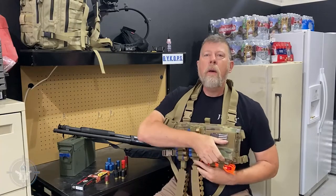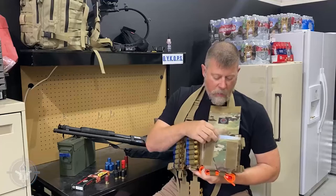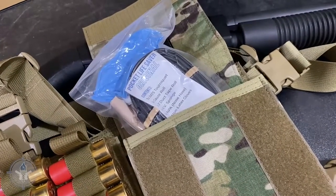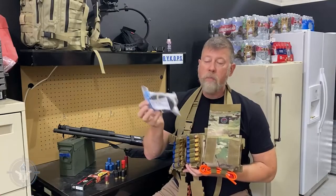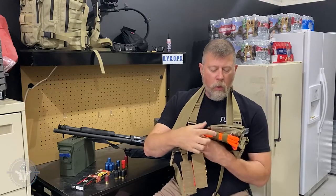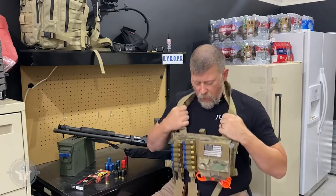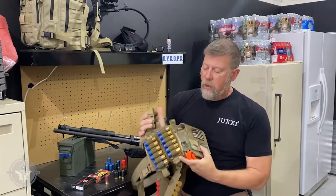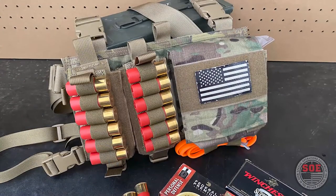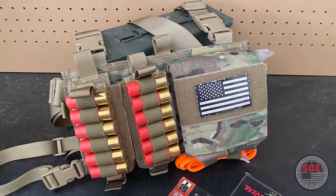Over here is a utility pouch. Now, people have said you can dump a whole box of shells in that, and you probably could — but what I think is probably a smarter thing to do with the utility pouch is to fill it with med gear, like this pocket lifesaver from Student of the Gun. And then underneath here we've got a tourniquet in the straps and there's MOLLE on the side. A really high quality piece of kit from the folks over at SOE Tactical Gear. Check them out at SOE Gear — just put it in your Google search engine.